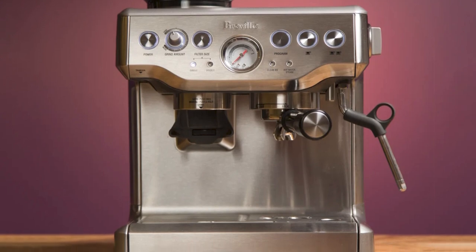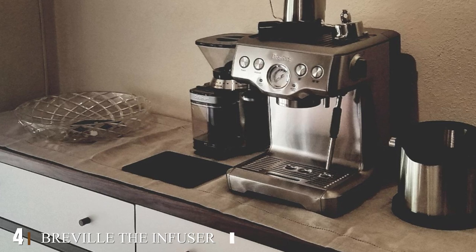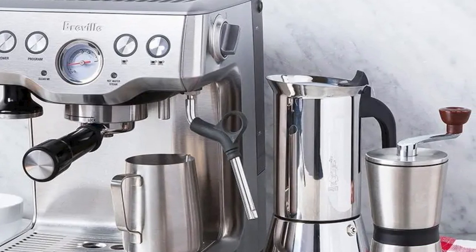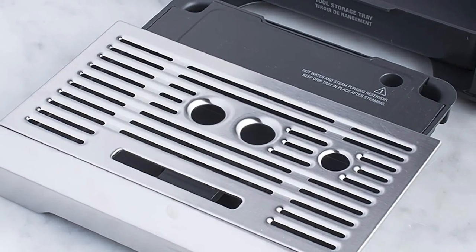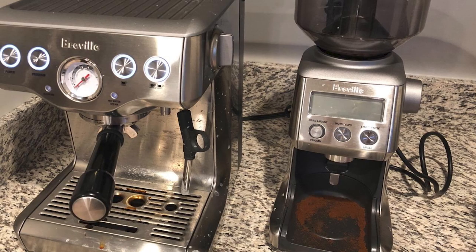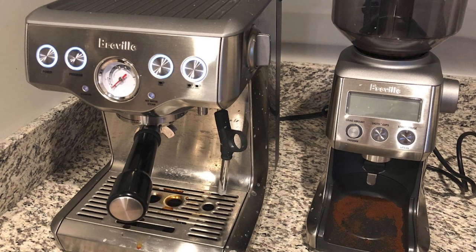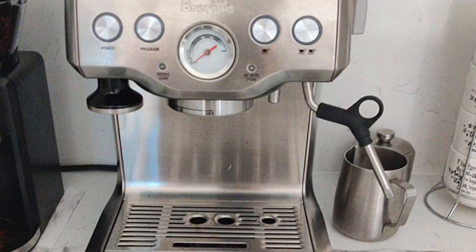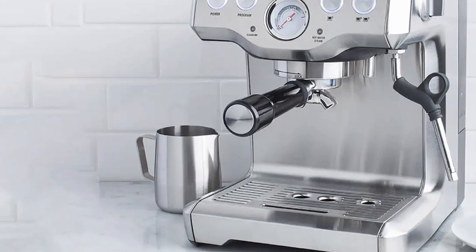This machine is priced at about $100 more than the Breville Infuser by the same company. At number four we have the Breville Infuser Espresso Machine. Key elements of great coffee include the coffee dose, water temperature, water pressure, and steam pressure — a misstep in any of these can ruin the taste entirely. The Infuser helps you manage all of these. It features a frother for latte art, a 61-ounce water tank, and maintenance alerts to keep upkeep easy.